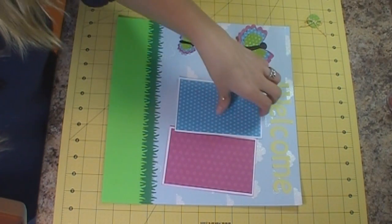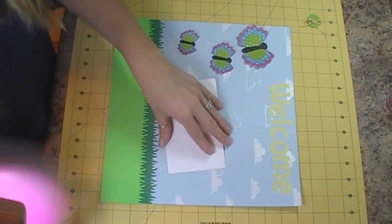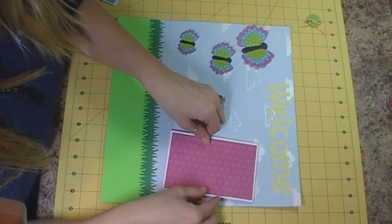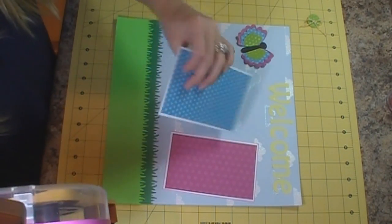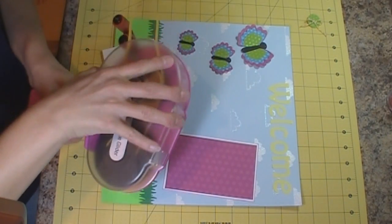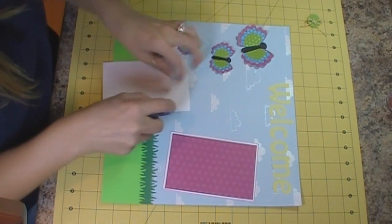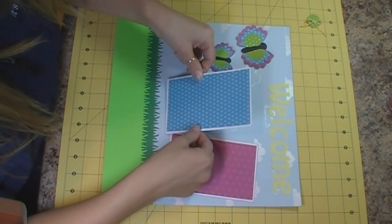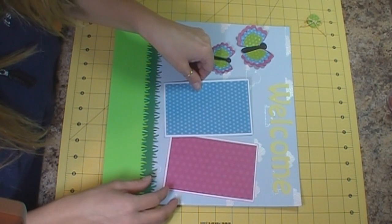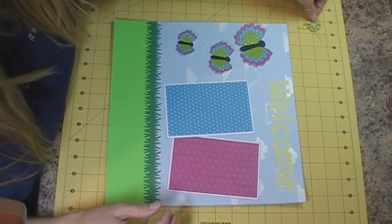So there's that part. We can now adhere the two photo mats down. I'm not going to do the corner because I want to be able to slide a picture in there and I don't want it to get taped. It's actually opposite of what I was thinking, but we'll roll with it.